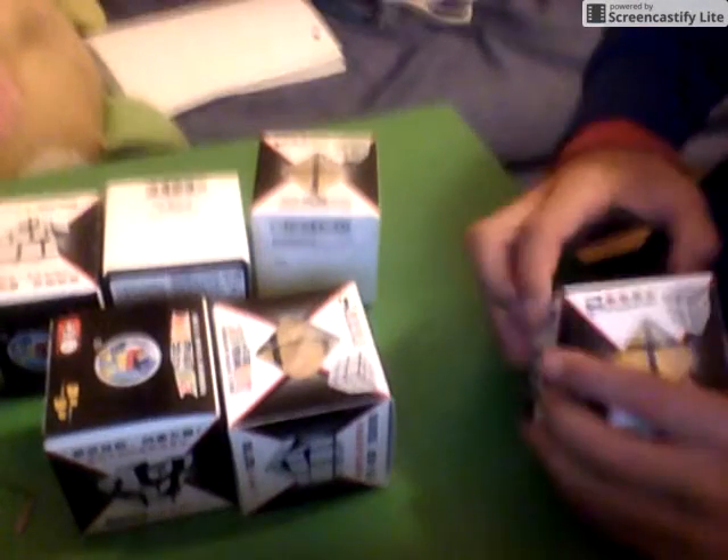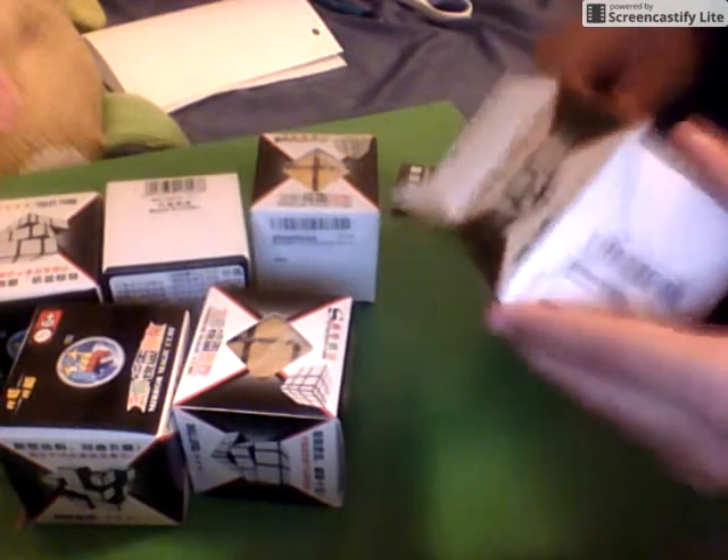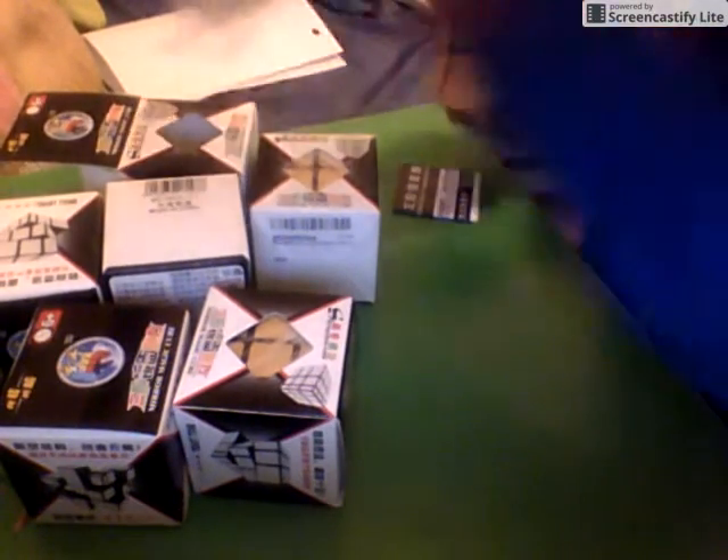I'm almost through the packaging and I'm really excited. These should be — if I'm not mistaken — the mirror blocks for my birthday party. Yep, here they all are: one, two — just a bunch of mirror blocks. There should be two more on the way. Let's open one up. It comes with the normal Shengshou stuff — we've got a pamphlet. This one's probably going to be mine, and here it is.